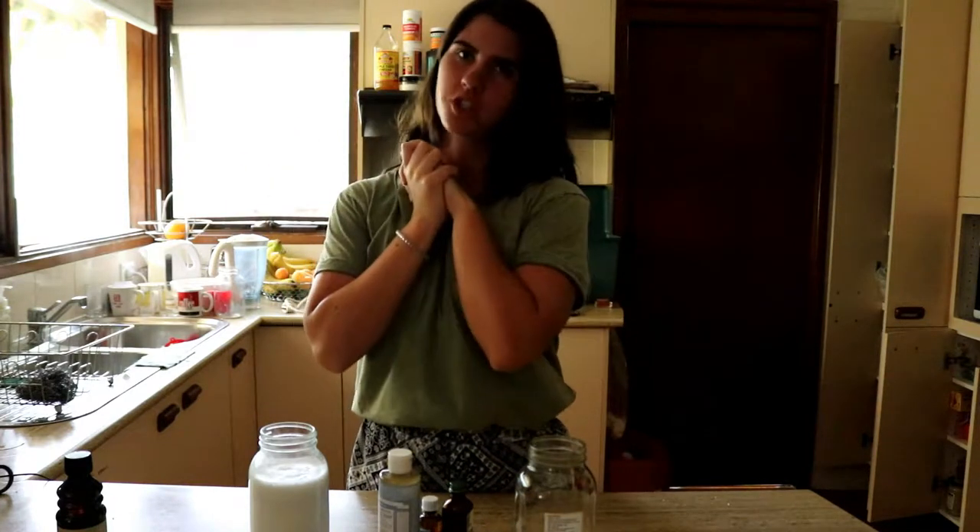Hello guys! Welcome back to my channel. Today I'm going to be showing you how to make your own natural shampoo.